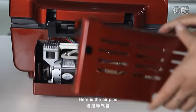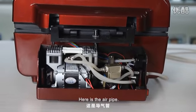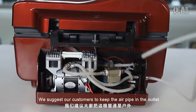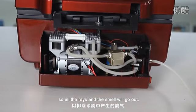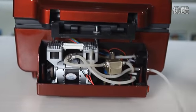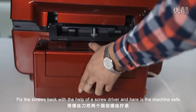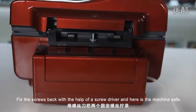Here is the air pipe. We suggest our customers to keep the air pipe out in the outlet so all the waste and the smell will go out. Attach the cover back and fix the screws back with the help of a screwdriver. And here is your machine safe and sound.